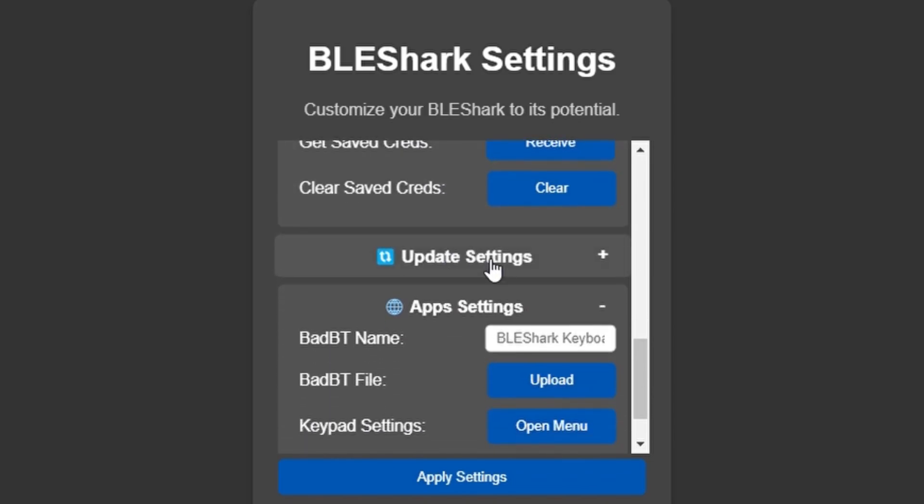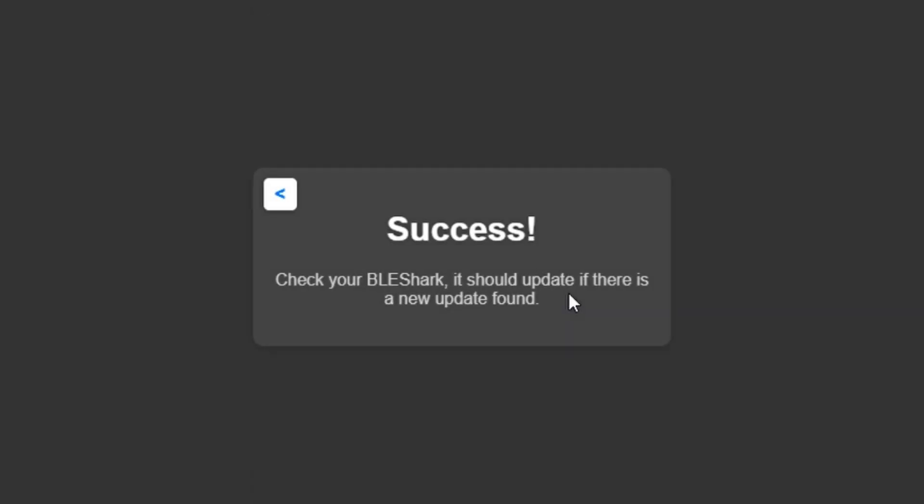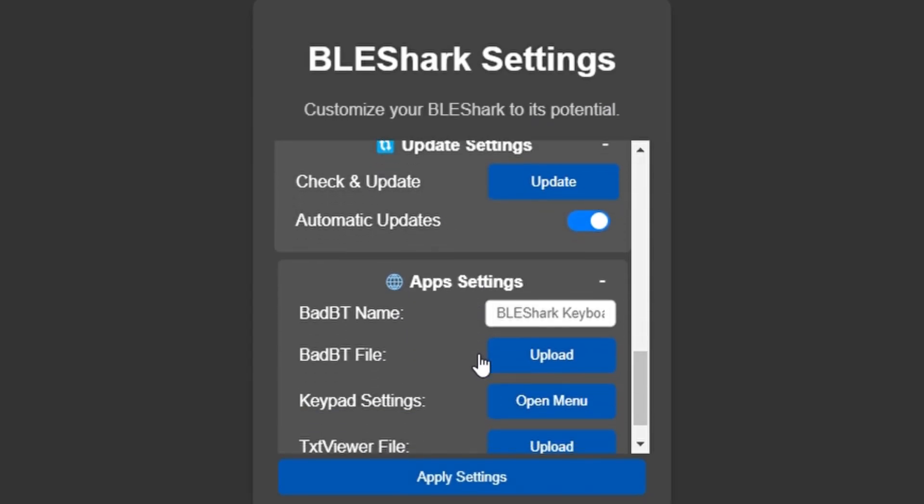Over here is for check updates. You can check for updates right here in the advanced settings, or you can do it on the device itself. You can even toggle automatic updates on and off. I would just leave it on — the device is meant to be user-friendly, so might as well keep it that way.